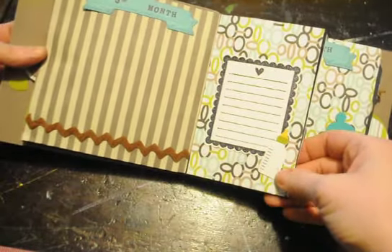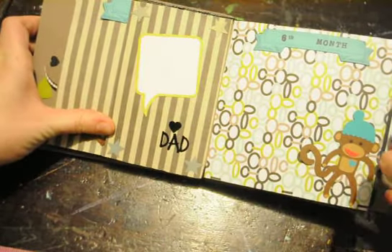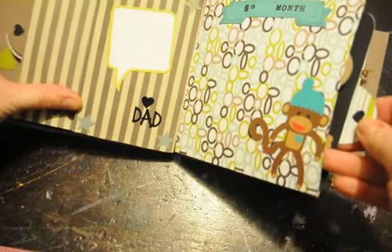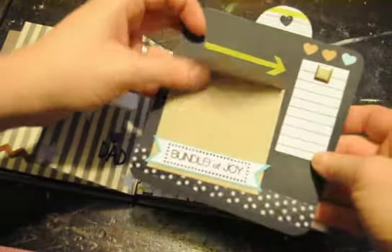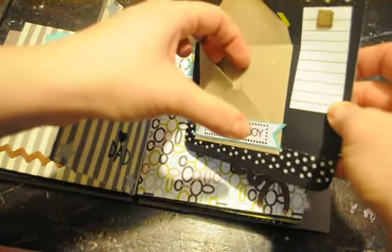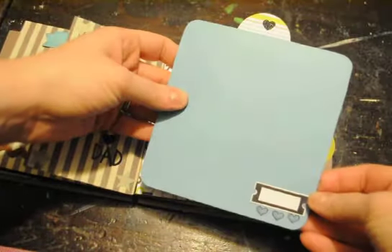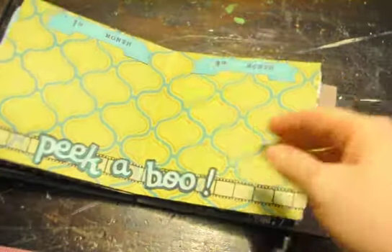Fifth month, another cutout from the Wrap It Up cartridge. A space where Daddy can do some journaling. I love this little monkey — he came from the B is for Boy Cricut Light cartridge. There's another pocket, and I figured she could put a little keepsake in there, whether it be something from the hospital or something special to them for the moment. I tried to leave as much blank as I could so she could really fill it in the way they wanted to.